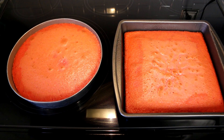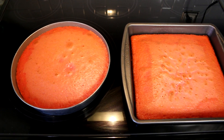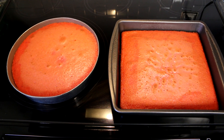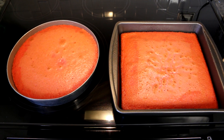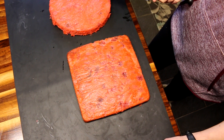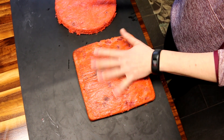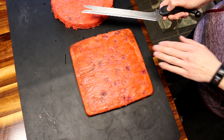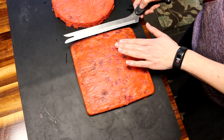I cooked these just about 30 minutes and they are done. So now I'm going to let them cool for a little bit before I try taking them out of the pans. I let these cool for about 10 minutes and then plopped them out. This one's a little bit rounded so I'm going to try to shave it down a little so that it's flatter on top.